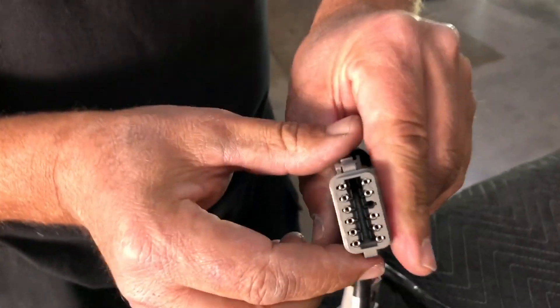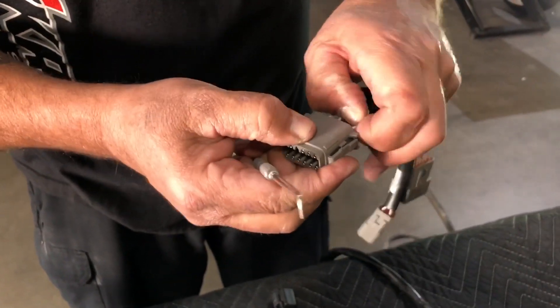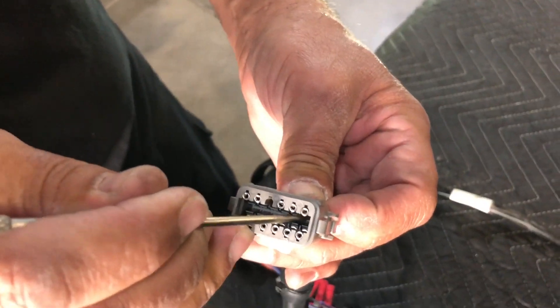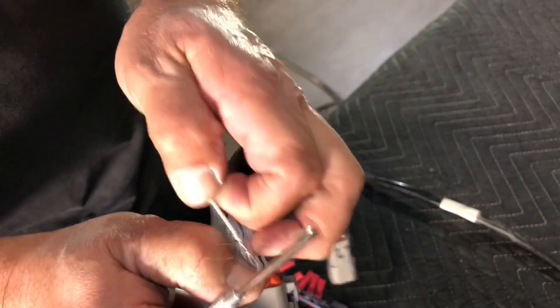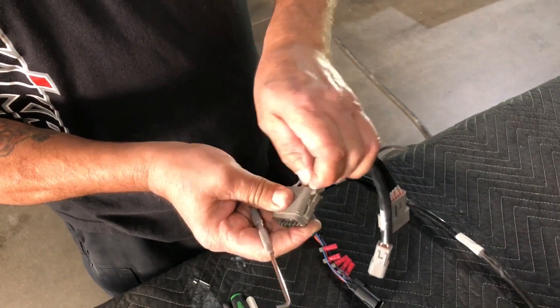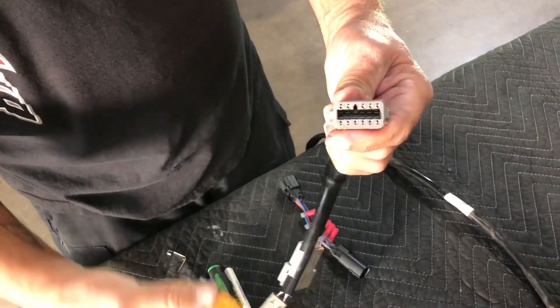...there are some small tabs inside that we need to pull back out of the way. Get a hold of whichever wire you'd like to remove, then simply pull the little locking tab down and pull the wire out. The wire will slip out and goes back in the same way — once it's locked into place.